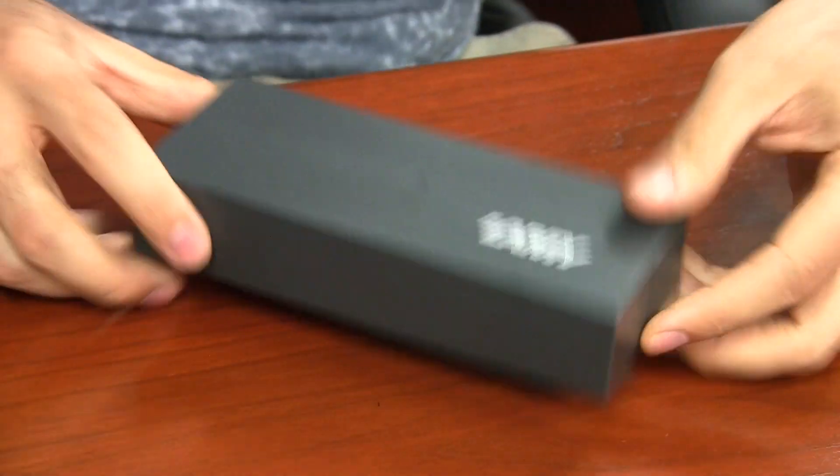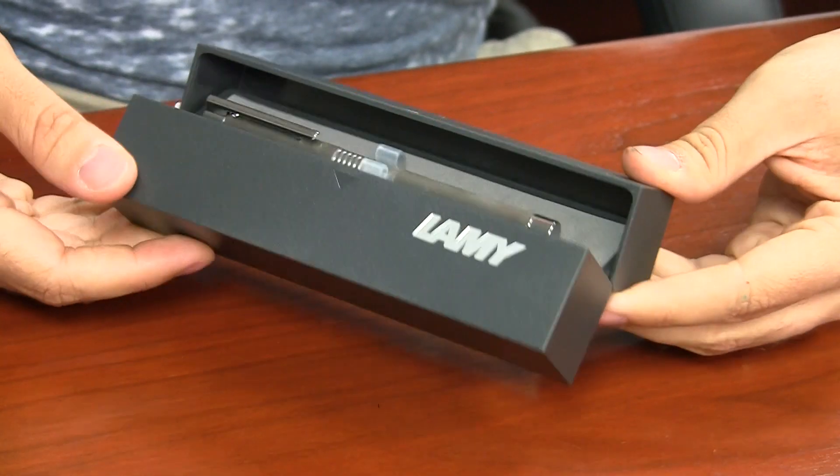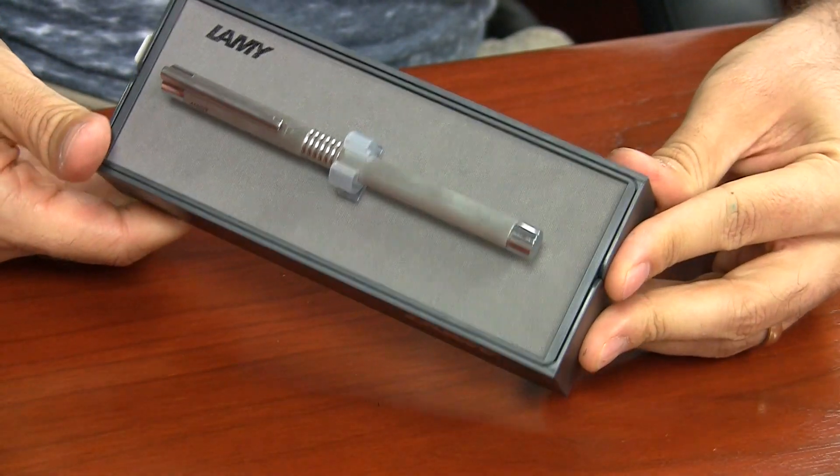The Logo also comes in a pretty unique box that's different from all of the other Lamy pens. It breaks apart in the middle, and the pen lifts up like Han Solo in Carbonite.